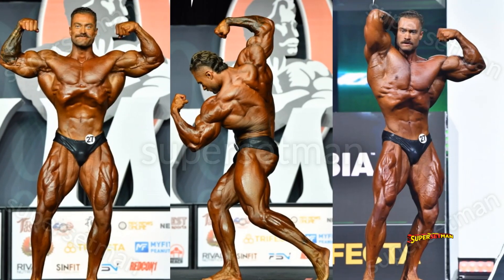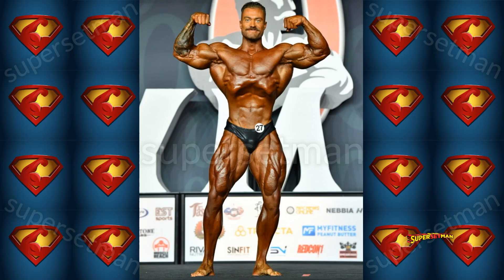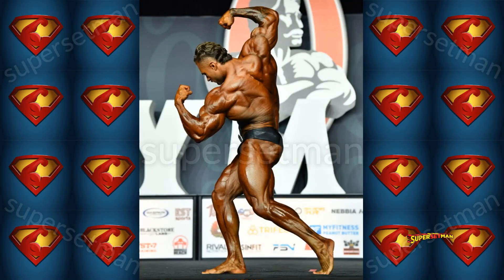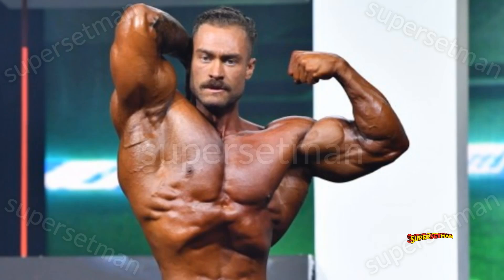Let's look at three of C-Bum's most popular bicep poses: the front double biceps, Arnold's signature twisting back double biceps, and also this one — let's call it the front single biceps. Because there's one arm. Okay, never mind.